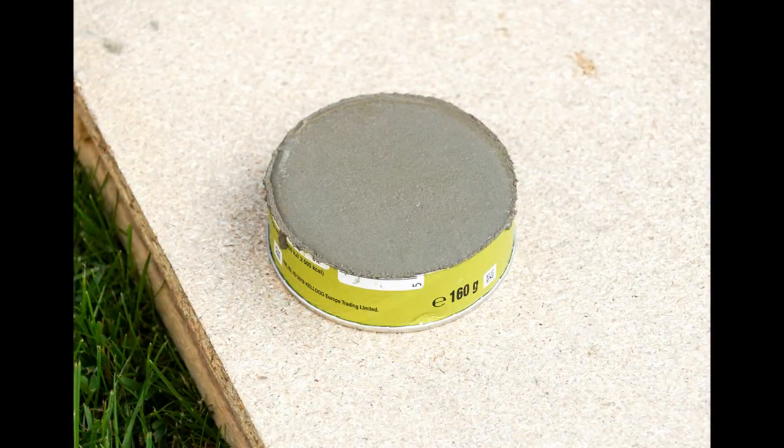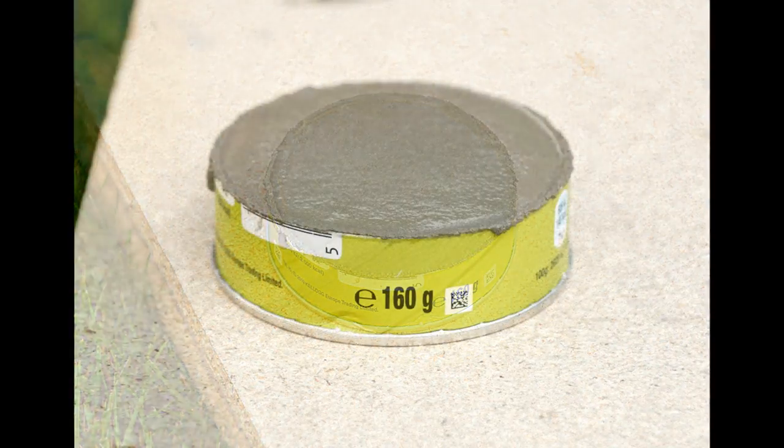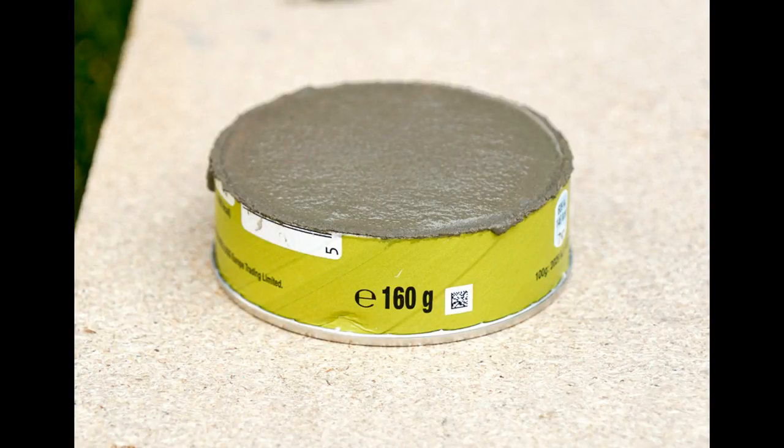Once the mould is full, just use a trowel to smooth the top of the cement. You might want to give the mould a few taps as well to try and release any trapped air bubbles. You then need to leave the cement to partially harden. Because my cement was rapid setting it only needed about 15 minutes to partially set and about an hour to completely harden.